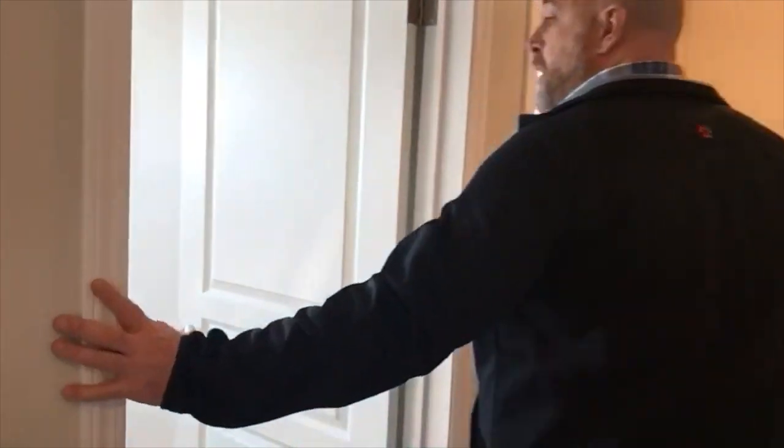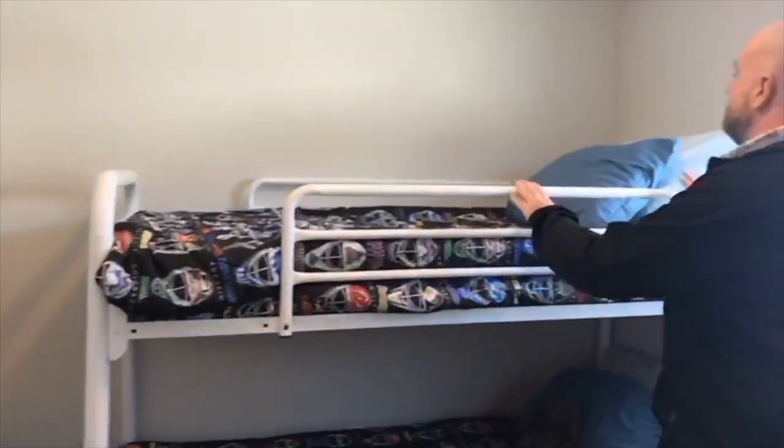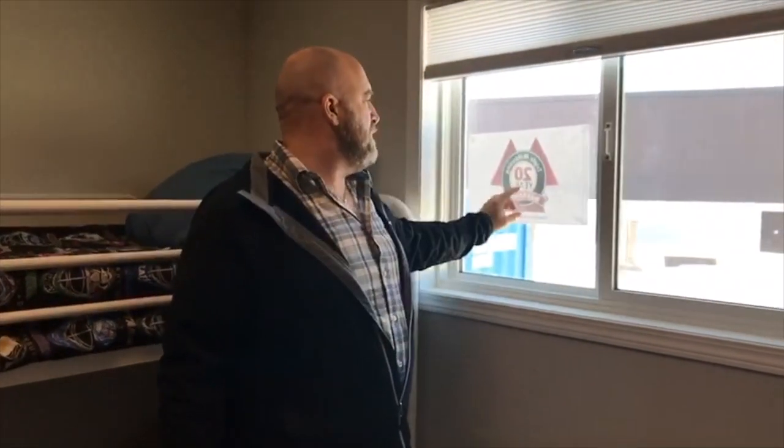So down here we've got a smaller bedroom, an office, and then we have another bedroom here. You'll probably notice on some of these windows — Triple M offers a 20-year structural warranty on their homes.